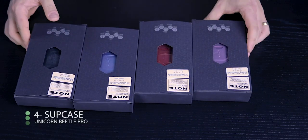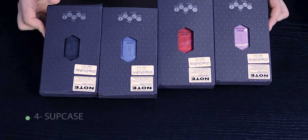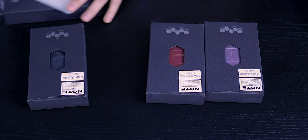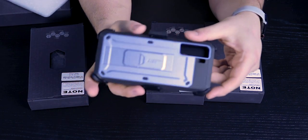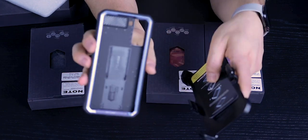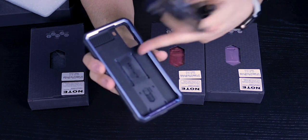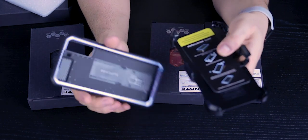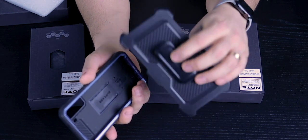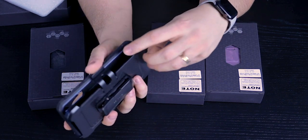Next, we get to the four cases by Subcase — identical, coming with a belt clip in black, blue, red, and violet. By all means, this is not a slim case — probably the bulkiest of all the cases I have here. It's a two-part case: the shell comes out, you slide the phone inside, and push it in. You can use it without the clip, but it comes with a belt clip and is very, very beefy.